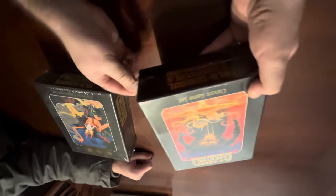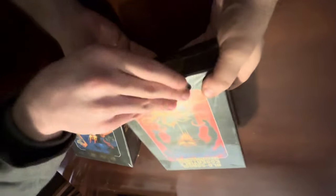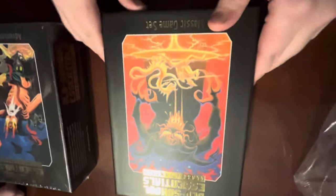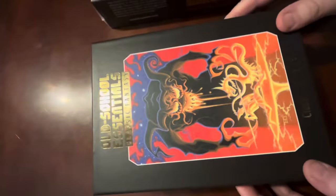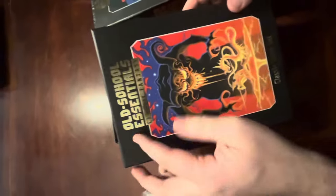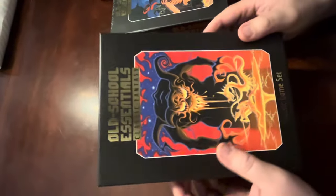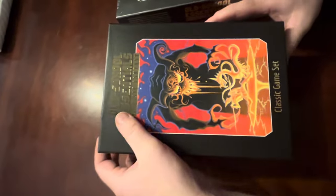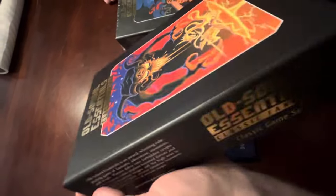Let me open this up. One thing you notice - give this a heft, Sonny. These are heavy boxes. I don't know if you've ever seen the original box sets, but they were kind of flimsy cardboard. It was just like a notebook in there and some dice. But these are heavy and thick boxes. I thought I was getting the white lettering instead of the gold foil - I would have preferred the white. I don't really like the look of the gold, but it's what they sent me when I bought it.